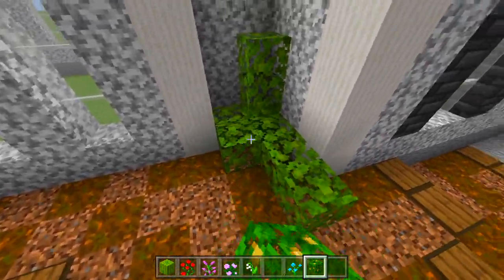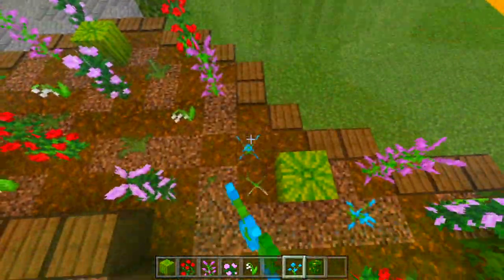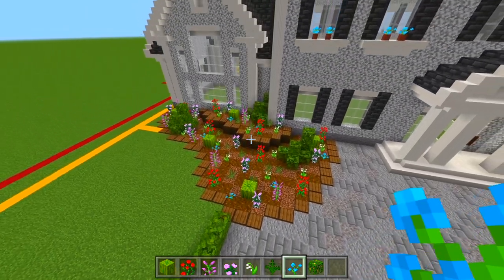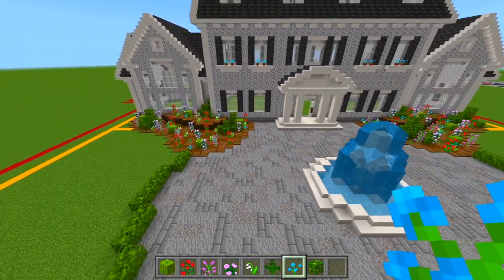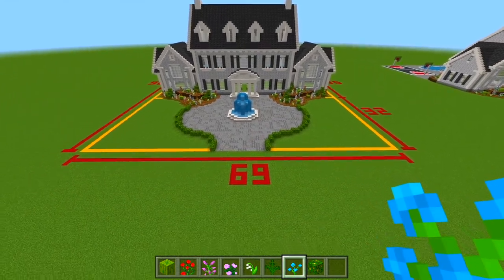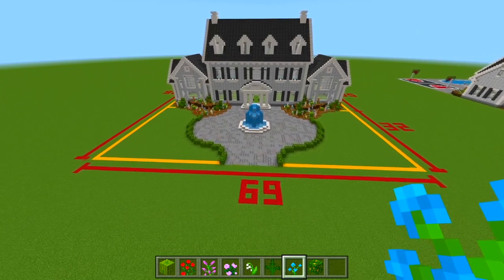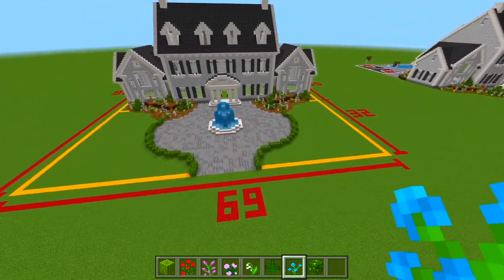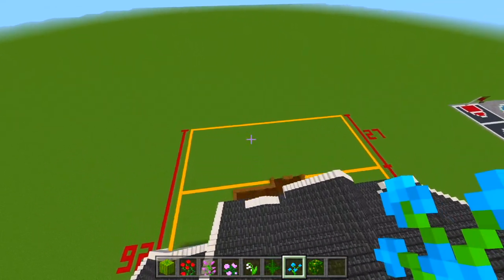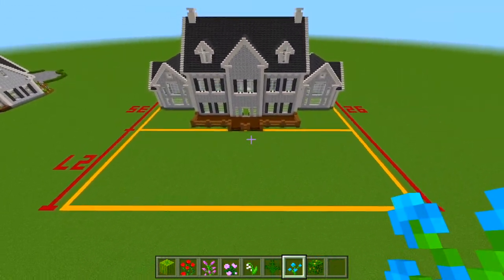I'll see you guys once I have it done. Now I have this side done. I'm going to go ahead and leave it at that. The final thing we do have to do is remove all of the extra concrete for the plot size. But I'll worry about that last — let's actually just head right on to the backyard and start doing everything back here. We have a pool, a tennis court, and a basketball court.